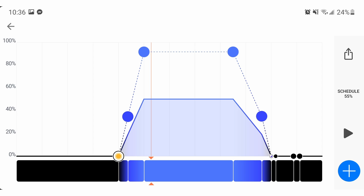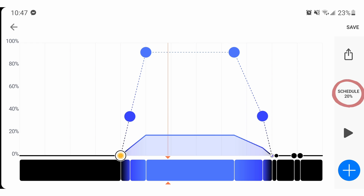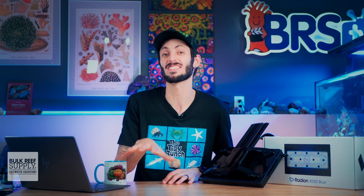So if your goal is LPS and soft corals and your Radeon only needs to be at 20% overall intensity to provide the right range of PAR for those corals in your tank, when your schedule ramps from 0% to 100% of the maximum intensity, it's actually going from 0% to 20%, staying at 20%, and then ramping back down to 0%. It is a very important distinction to make. The maximum intensity that you set your fixture to — in this case 20% — is separate from the ramping intensity of the actual schedule.